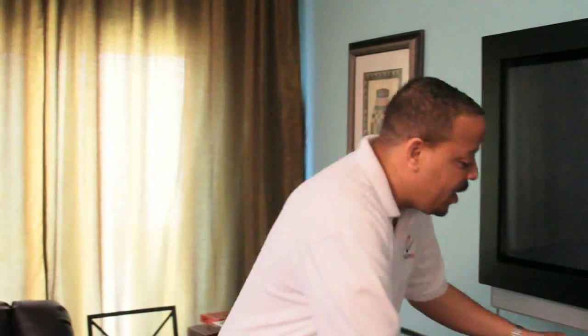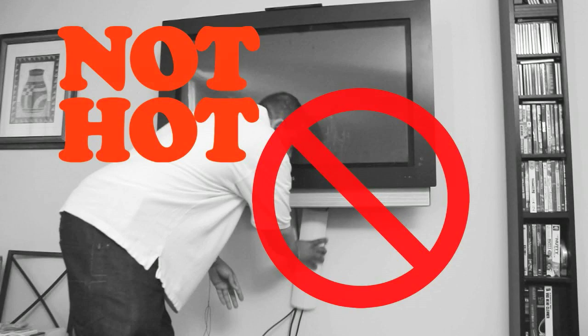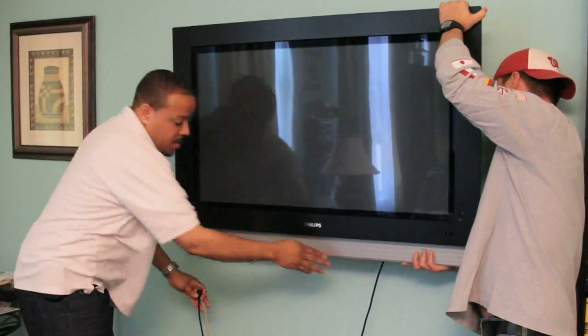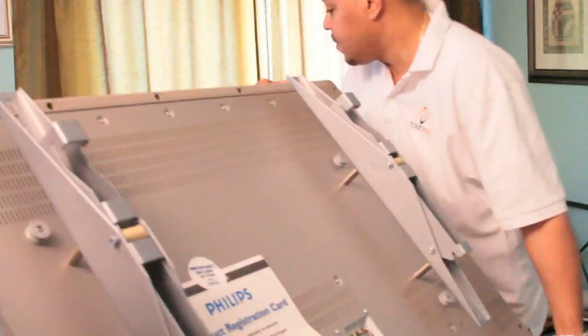He tried to put the plasma up by himself and found that he couldn't conceal the wires. Then he goes out and gets the wire molding and says he's gonna put the wire molding like this. I'm not gonna let my boy go out that way. We're gonna show him just how easy it is to conceal these wires behind the wall. So the first thing we did was remove the TV, take it off the mount. And now we're gonna take you through the steps that it takes to conceal those wires.